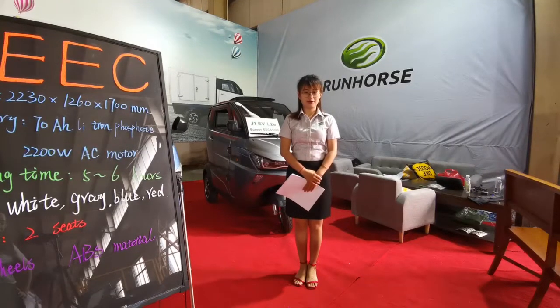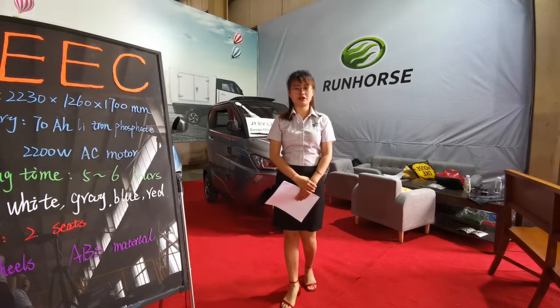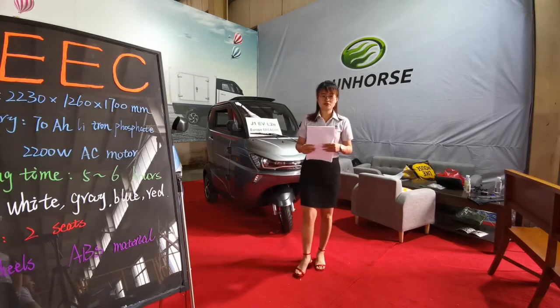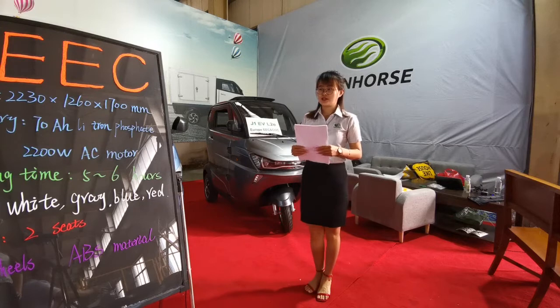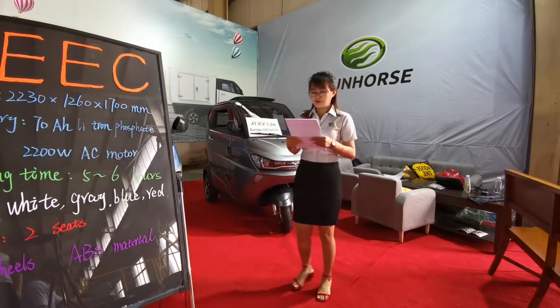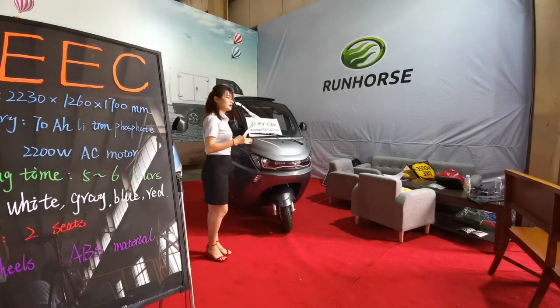Hello everyone, I'm Rebecca. Here is the Qingzhou Roadhouse Electric Car Manufacturer directed broadcasting room. I'm so glad to be here to introduce our main products. We have 6 models in total, and now I'm going to introduce this part to you.